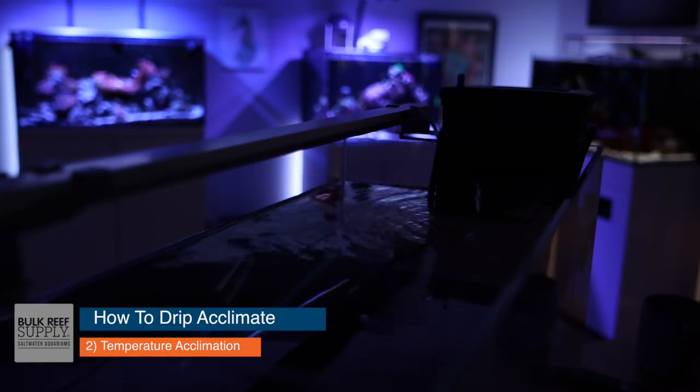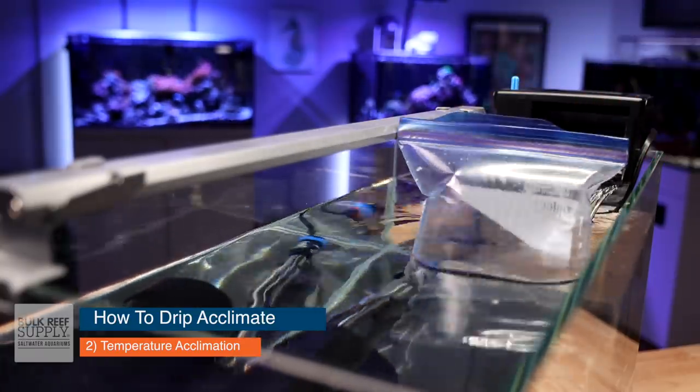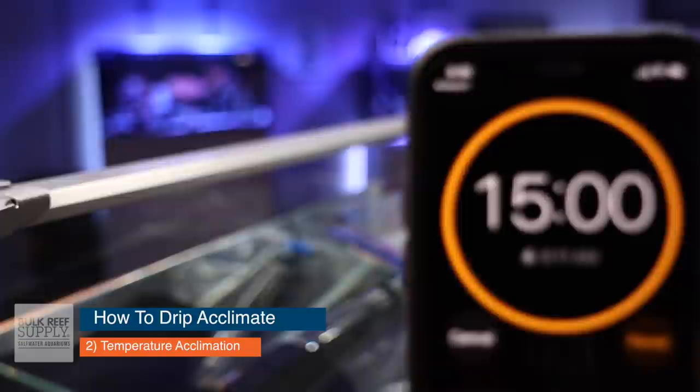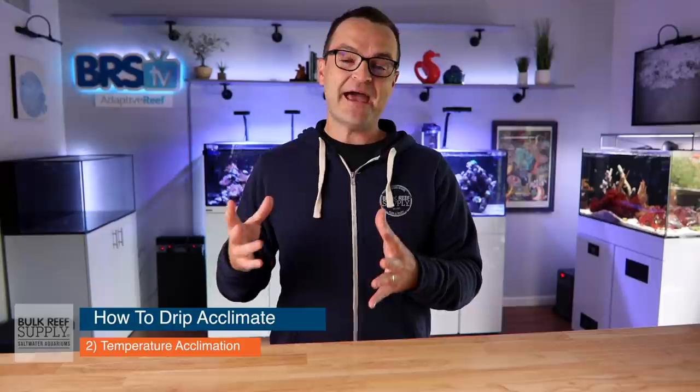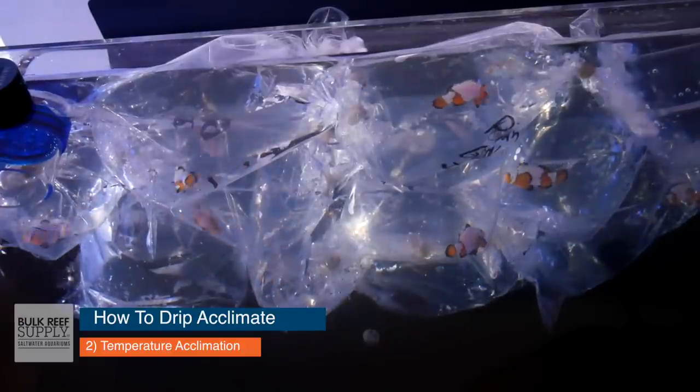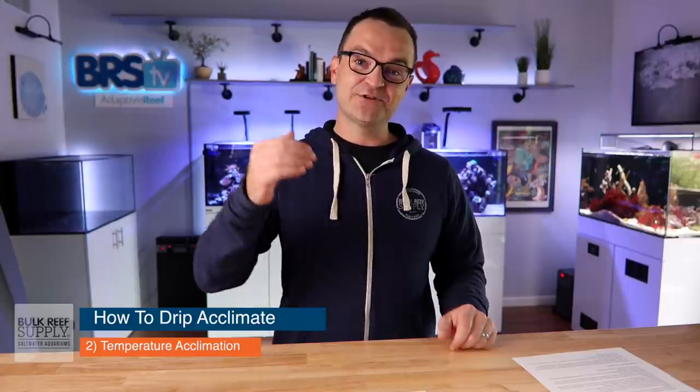Hopefully everything will look great and you'll move on to step two: temperature acclimation. Start by dimming or turning off the lights in your quarantine tank, then float the bags in your tank, being careful not to cover the weirs. Float the livestock for about 15 to 30 minutes — the goal is to match the temperature inside the bag to the temperature inside your quarantine tank. If the livestock arrived in really bad shape due to shipping delays or extreme temperatures, you can temperature acclimate for longer, as this can sometimes revive stressed fish. Important note: do not open the bag at all during this process. Keep the CO2 in the bag so the pH stays low — opening the bag risks ammonia toxicity, which can kill the fish.